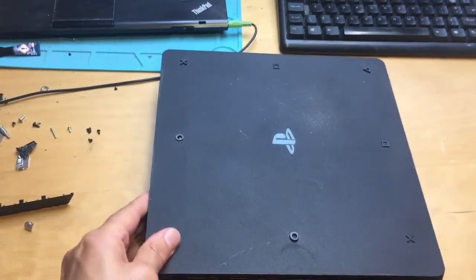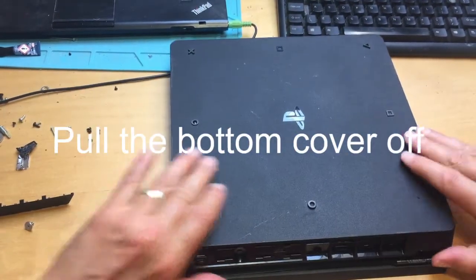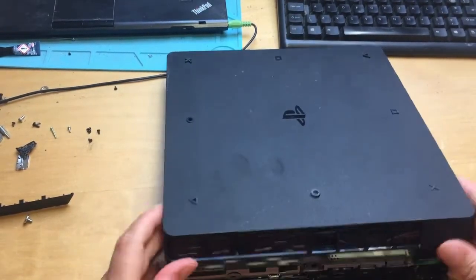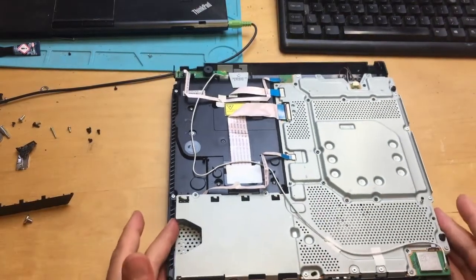Now you've done that, the bottom shell can come off nice and easily. From the back, lift it up, push it away from you and you're in.